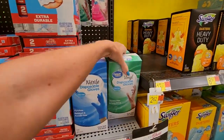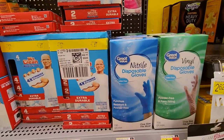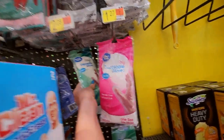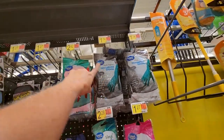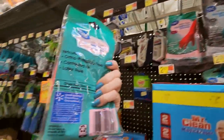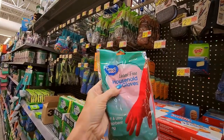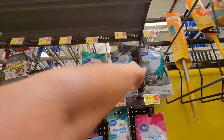We have disposable gloves here — you can get vinyl ones or nitrile, 100 gloves for $18.97. You can also get poly disposable gloves, vinyl multi-purpose household gloves. We do have a nice variety of gloves. These are latex-free, BPA-free. These are mediums, and then you have larges.